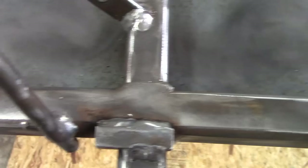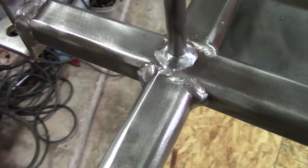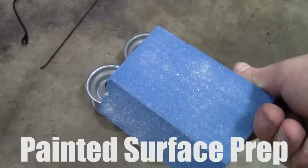Then you set it up so you can paint on both sides. If you want to set it up outside, set it up on cinder blocks. In my case, I wired it to the ceiling.